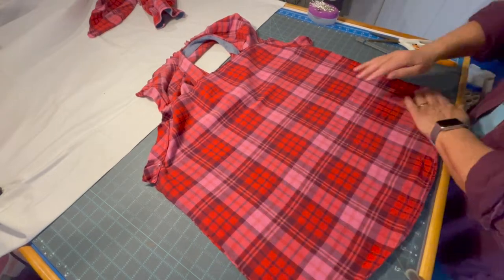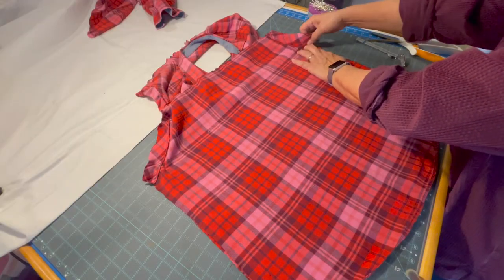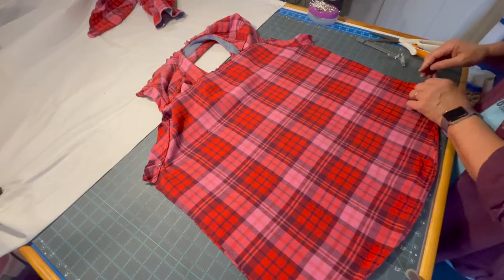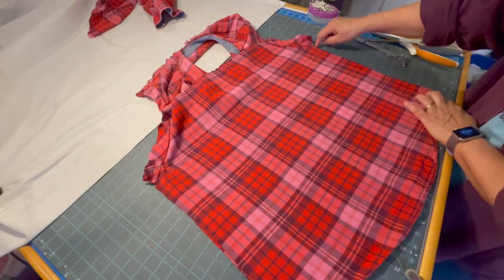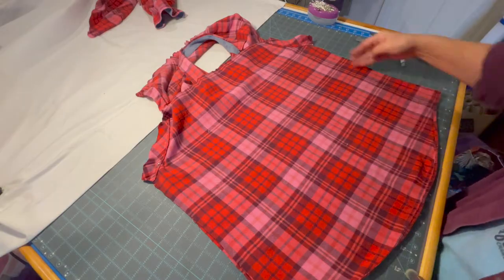I made the mistake on the first shirt I did to line up at the bottom first and pin it, and it didn't work out as well when I wanted to join these sections of the shirt. So I'm going to trim this up a little bit, clip it together, and then sew up the sides on both sides first.